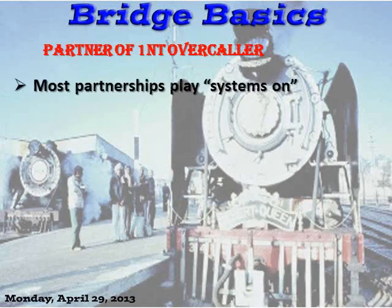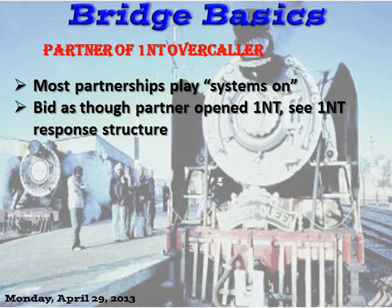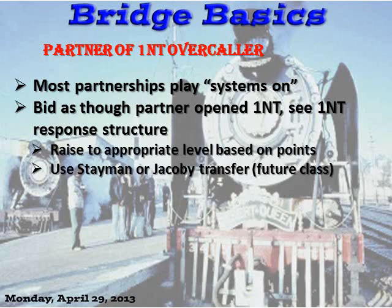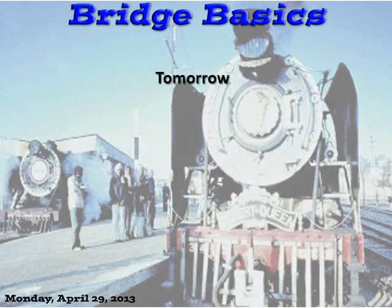Partner of the overcaller — most partnerships play systems on. Just pretend your partner opened One-No-Trump; you need to adjust the point ranges because your partner shows a slightly different strength than in a standard no-trump opening. But all the conventions are on as though partner had opened One-No-Trump. Raise to the appropriate level based on points, or use Stayman or Jacoby transfers, which we'll cover in other classes down the road.